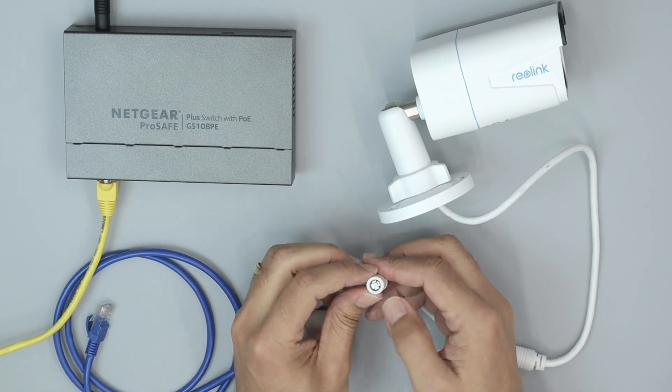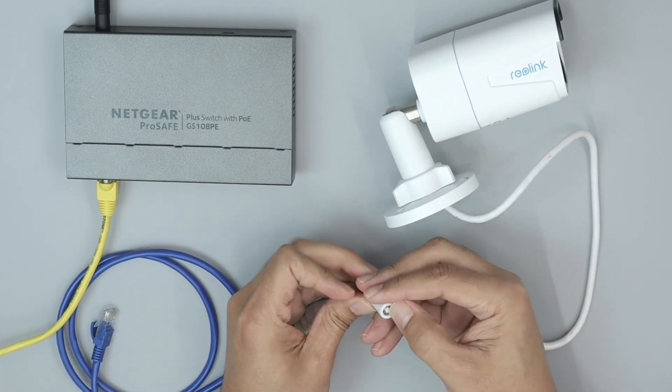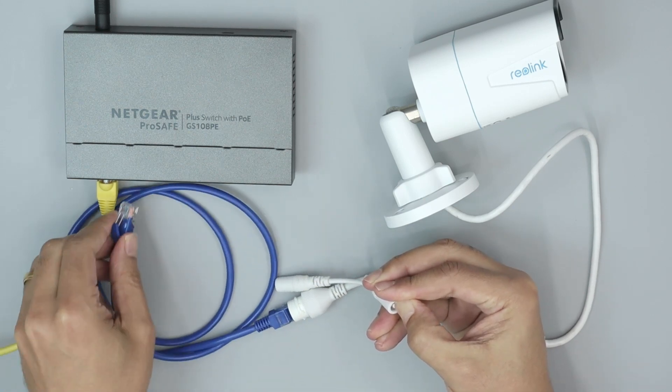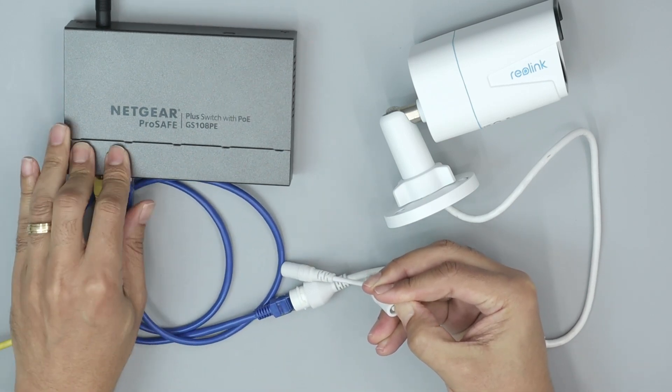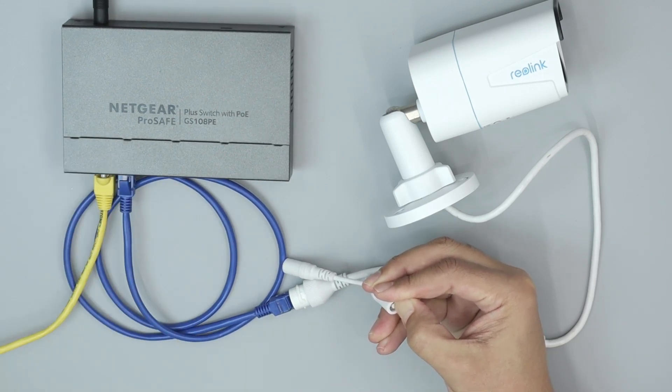Let me just hold the button. I press here and hold — you need to use your finger. Then you insert the cable and power the camera. Now I'm going to count to 10.